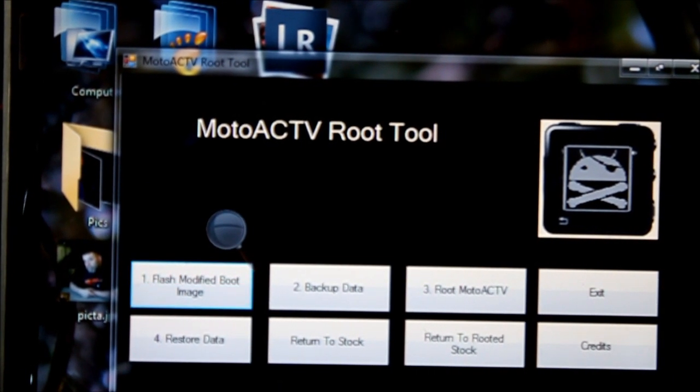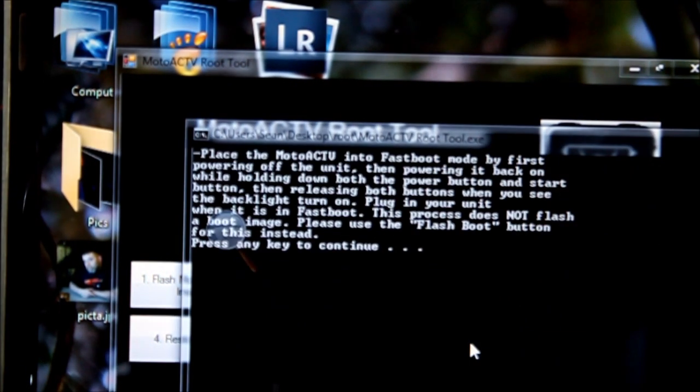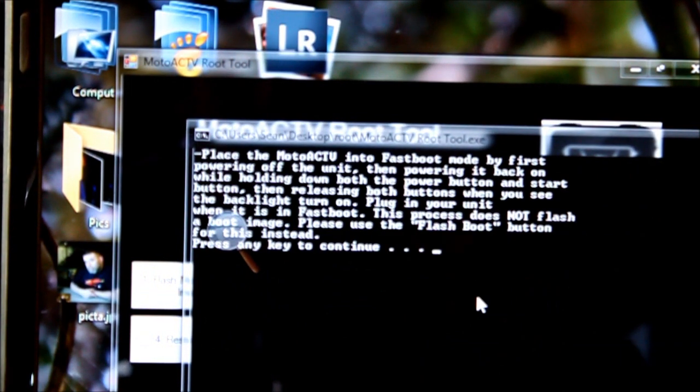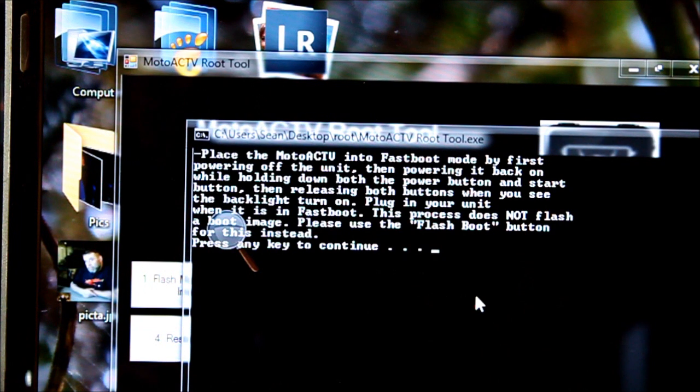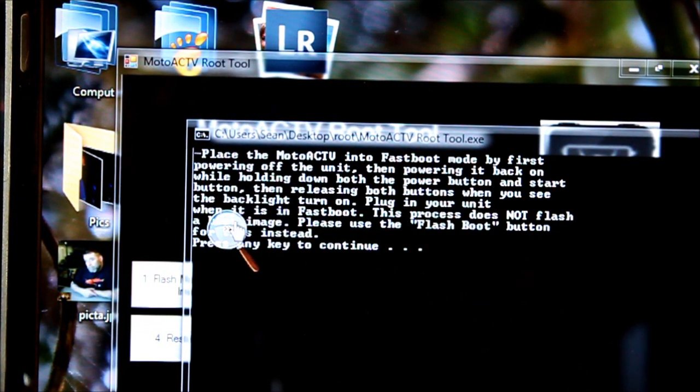Basically, I'm just going to click 'Return to Stock.' It says: please put your device into fastboot. To do this — just in case you can't see — basically you hold down the power button and the start button at the same time for a few seconds.